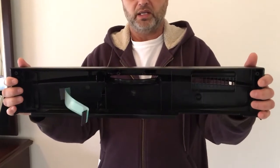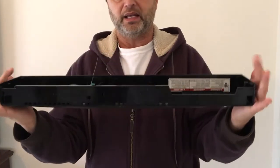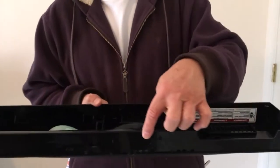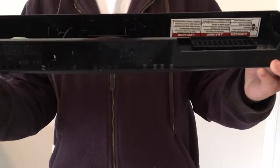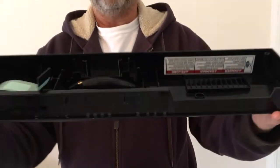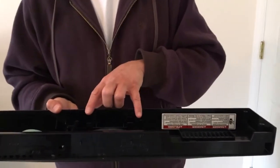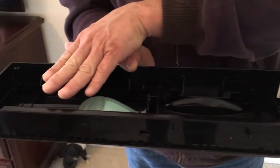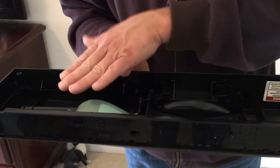Once you undo those six screws, you tilt the console back and lift up a little bit - it should then be hanging free. The reason you have to tilt it in and lift up is because there is a lip along the bottom edge. Once you have it free you'll see wires running from the handle and wires connected to a circuit board on the side inside the console.